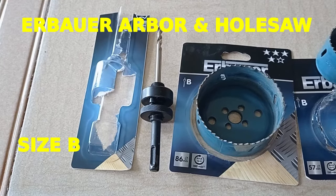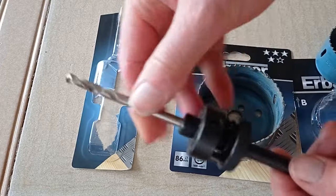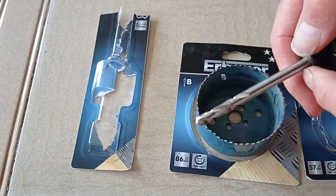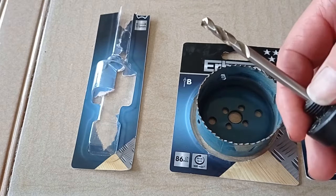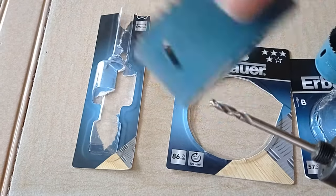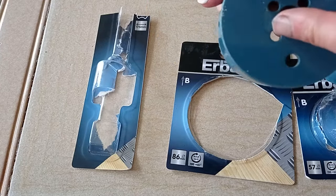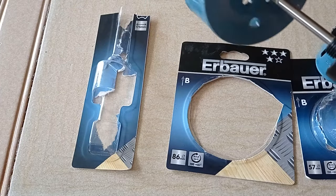Assembling an Erbauer hole saw. This is the arbor — that's the drill that centralises the hole cut. This is one of the larger sizes. Notice the four pin holes there.